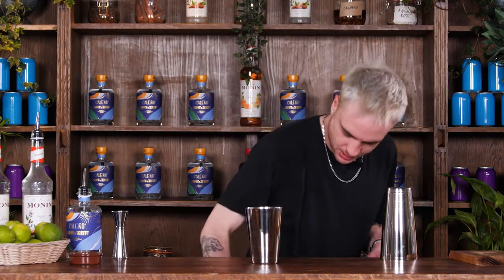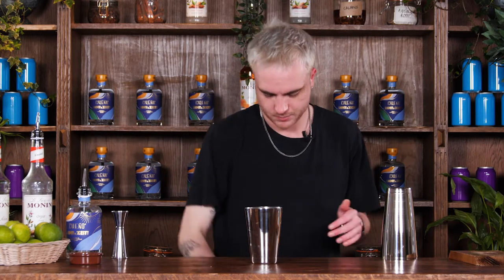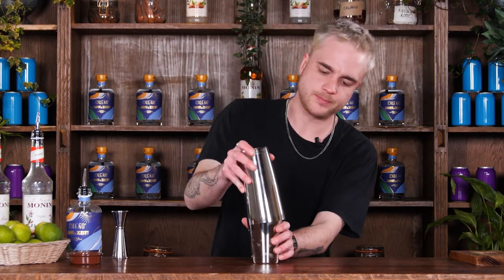Now I'm ready to fill this up with cubed ice and give it a nice hard shake. Just whack my tin on top — big old smack to seal it — and we'll shake this for about 10 to 15 seconds. Here we go.